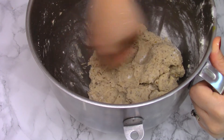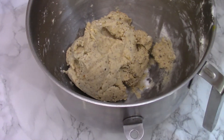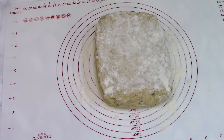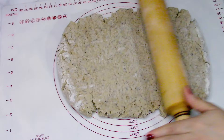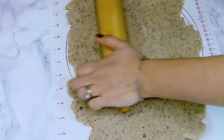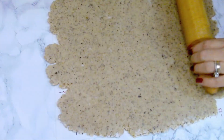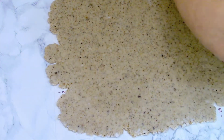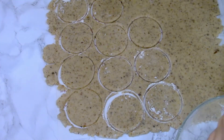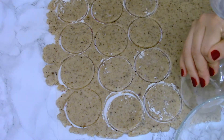Knead it a bit with your hands and put it in the fridge for about 30 minutes. After that, stretch it over your working surface with some flour, roll it out with a rolling pin in a thin layer, and cut it with a round-shaped form. You're going to need an even number of these cookies.